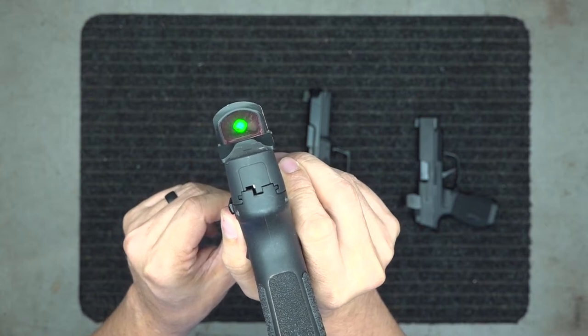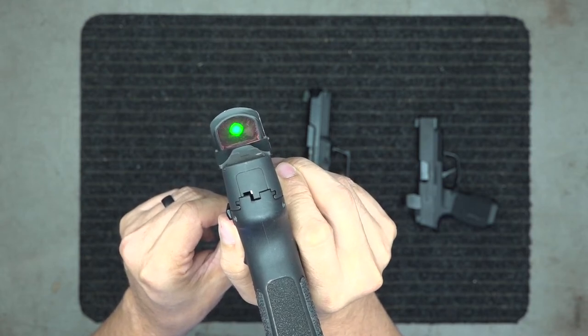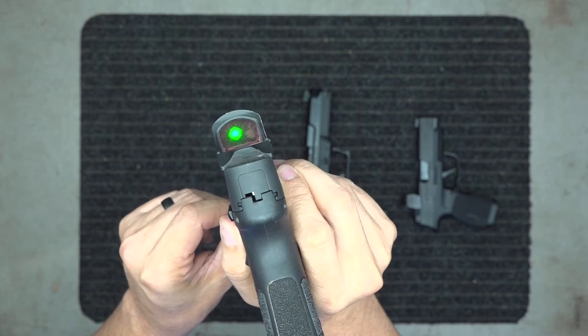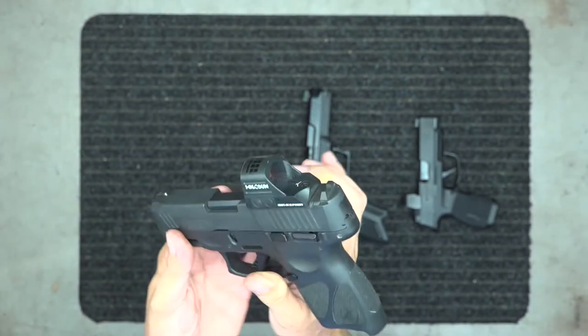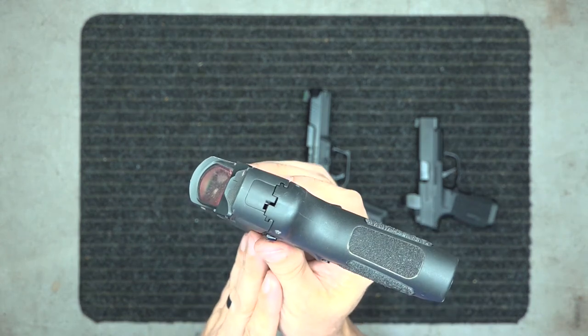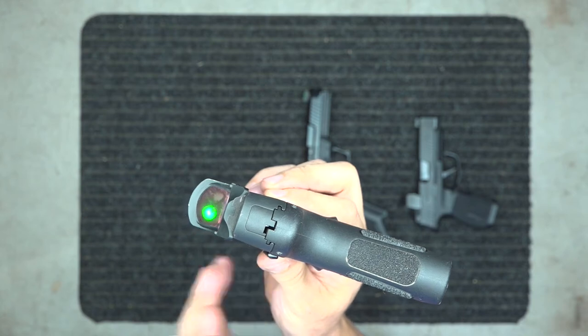Here's the green one — the Holosun 507c. It's set to the 32 MOA, but it actually has a small 2 MOA dot in the center with the 32 MOA circle around it. I really like it set up that way. This one has a solar panel on top, so the brighter it is outside, the brighter the dot becomes.